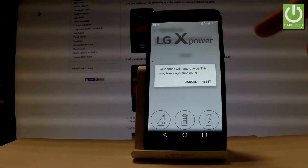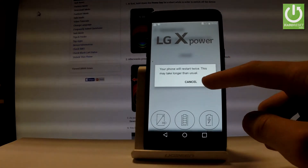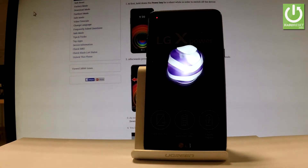Your phone will reset twice. This may take longer than usual, so let's tap Reset if you agree to the following information.